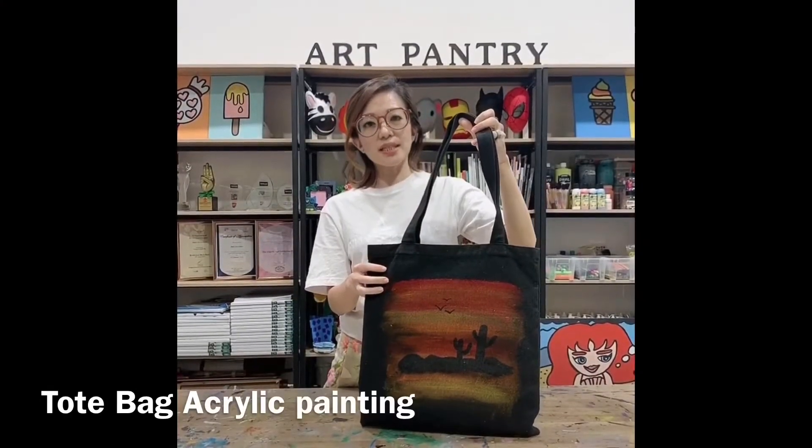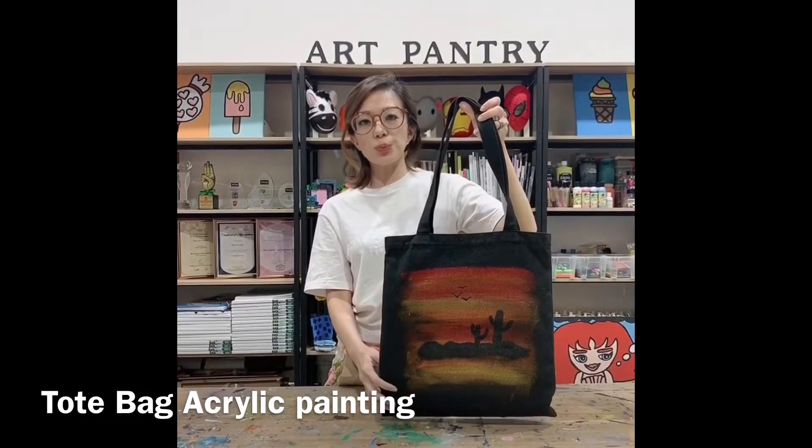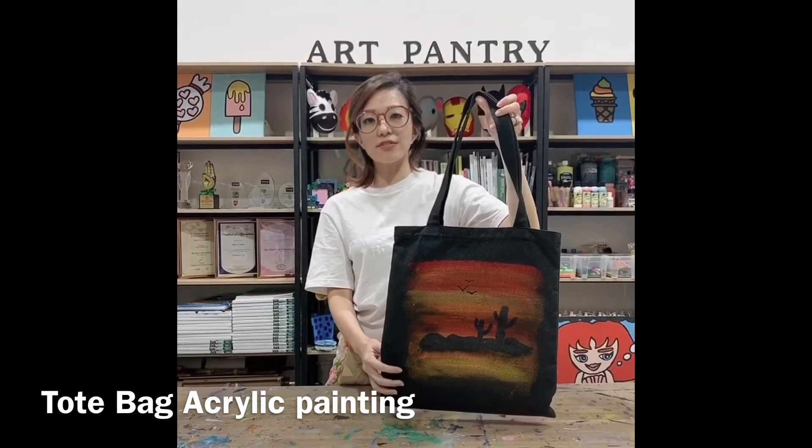Hi everyone, I'm teacher Zee. Today I'm going to show you how to paint your own tote bag with acrylic paint.